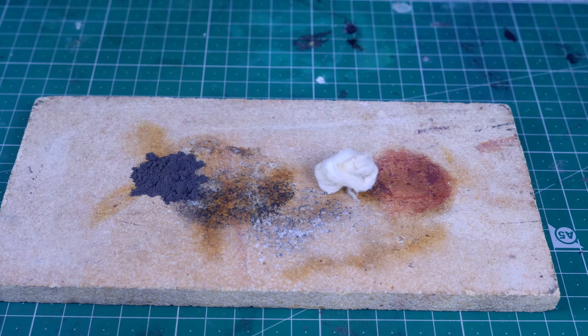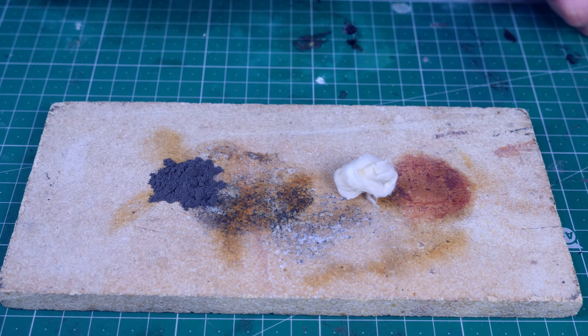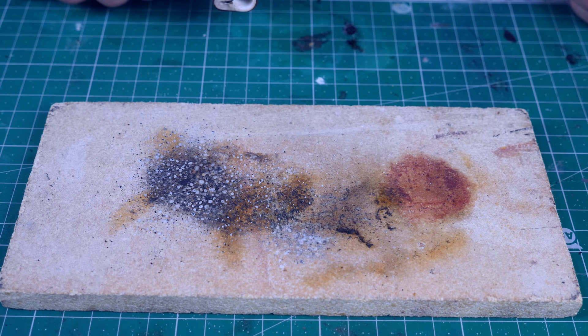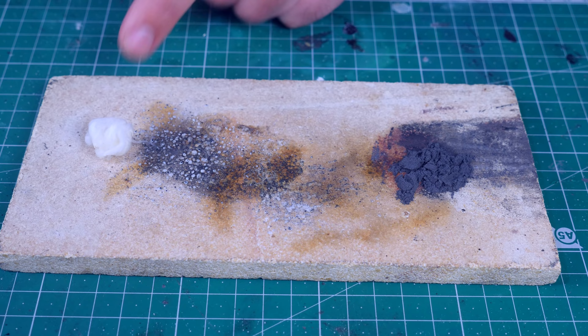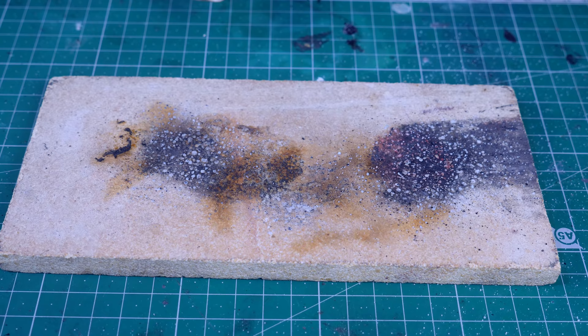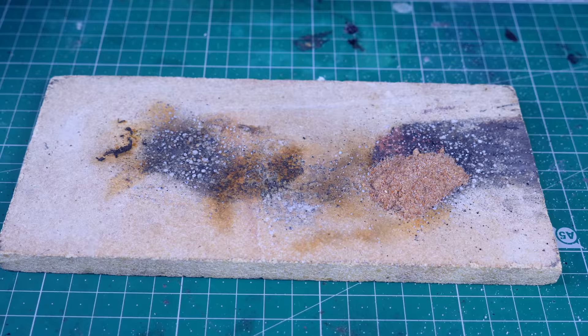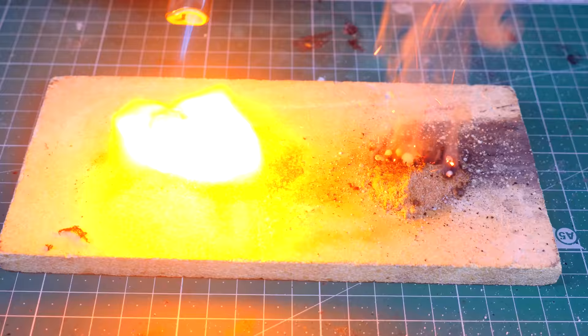Now we have here more or less the same amount of nitrocellulose and black powder, the old gunpowder. Let's start with the black powder. It ignited the nitrocellulose. Well, I didn't really think this through. Maybe if I put them farther apart. Here we have black powder, the old gunpowder, and here we have nitrocellulose. Let's see which one burns faster. I would say they're burning more or less at the same rate. Now we have here my tomato gunpowder versus the nitrocellulose. Let's give it a test. Tomato gunpowder - it's still burning. Nitrocellulose - gone.